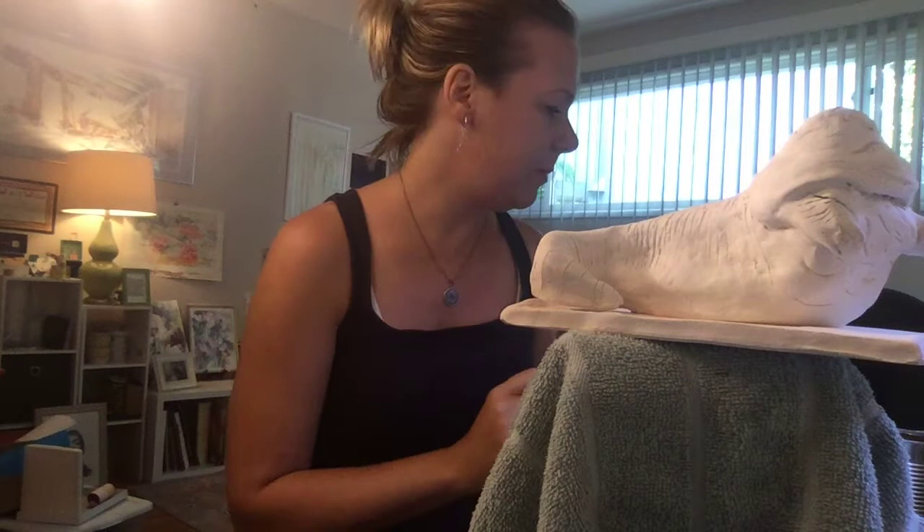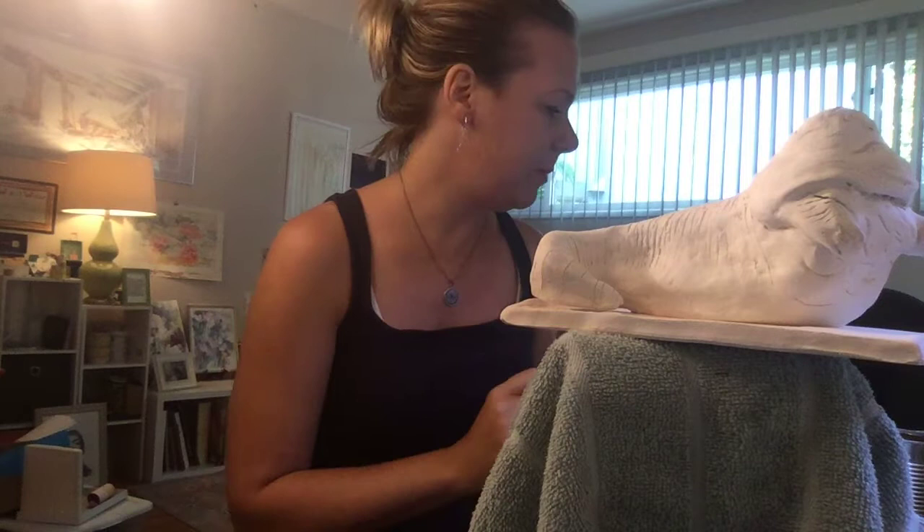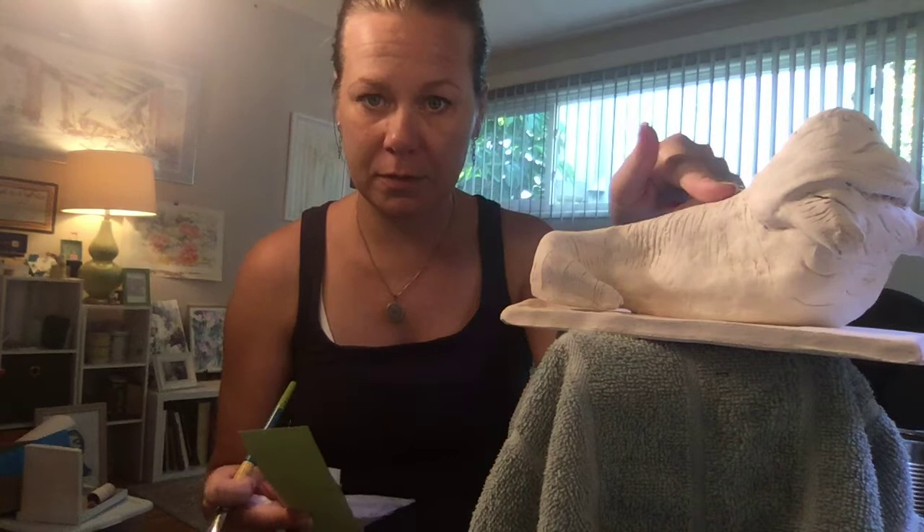I'm going to show you three methods for working with alternative painting techniques. The first one I'm going to show you is watercolor.